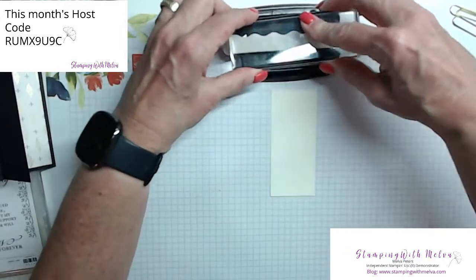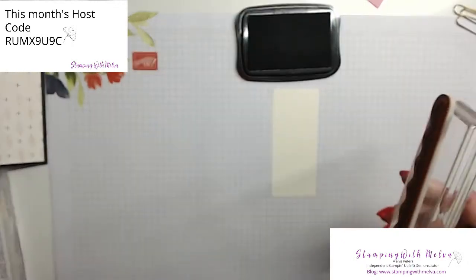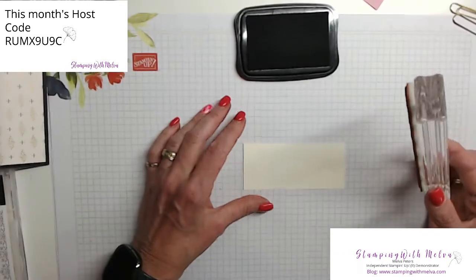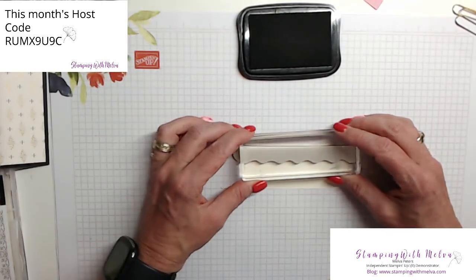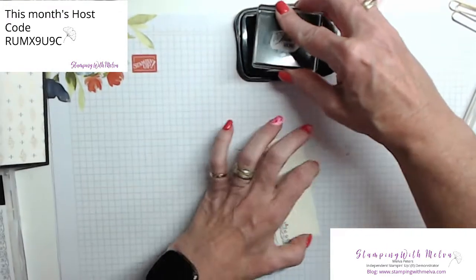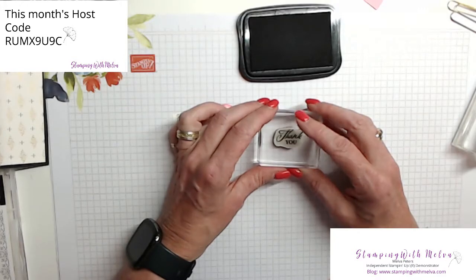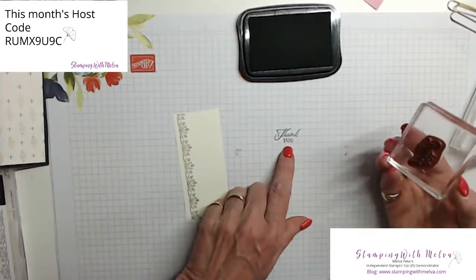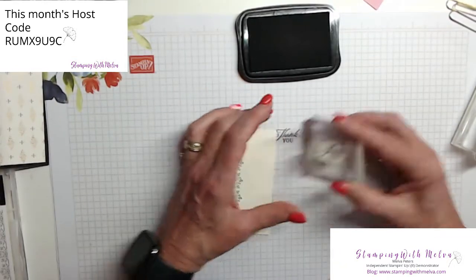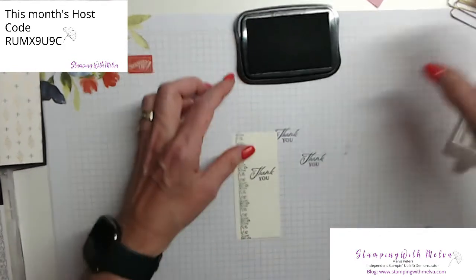So now I've got my designer series paper on three pieces with one side left to decorate. I've got a piece of very vanilla cardstock — again, it's one and three quarters by four inches. I'm going to use Memento Tuxedo Black ink and this long stamp here just to create an edge, and then a thank you sentiment. I'll line it up with the grid paper to make sure I'm straight, then stamp down. One of the tricks with a sentiment is sometimes the labels don't go on particularly straight. So use your grid paper to see how it's going to stamp, and that way you can adjust it a little bit before you put it on your piece of cardstock.